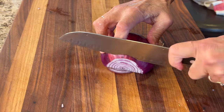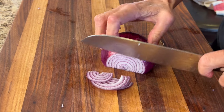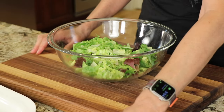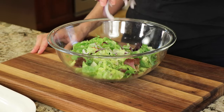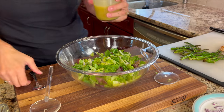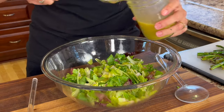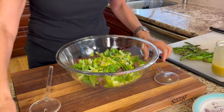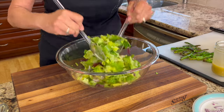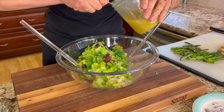For my salad, I'm thinly slicing some red onion — try to get it as paper thin as possible. Add that to the greens, which is a combination of romaine lettuce and some mixed greens. Shake up the dressing and add a few tablespoons to the lettuce, give it a toss, and see how well it's coated. If it looks a little dry, go ahead and add a little more dressing.